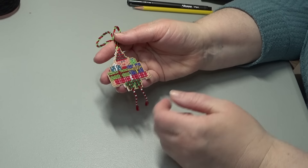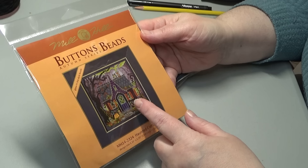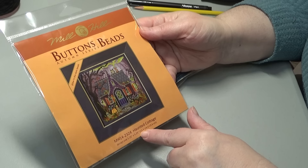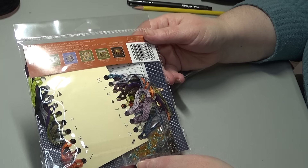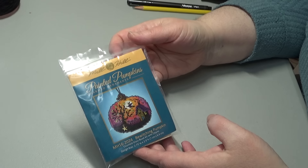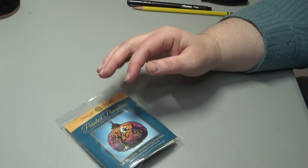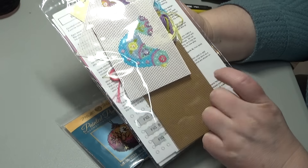This one is called Ollie Elf - I love him because of his dangly little legs. Mill Hill typically comes in the larger kits called their Buttons and Beads, which finish to be about five and a quarter by five and a quarter, and they sell a six-inch frame for those. The other ones I've been doing are these smaller ornaments, which come in this little package. I also want to show you the Satsuma Street kits - her kits are very similar. This one I actually finished, but it comes with everything you need except whatever you want to put on the back.